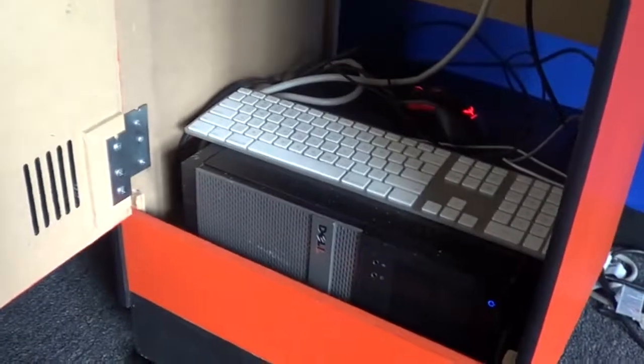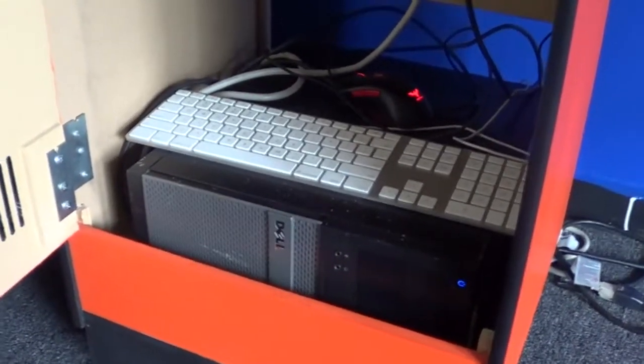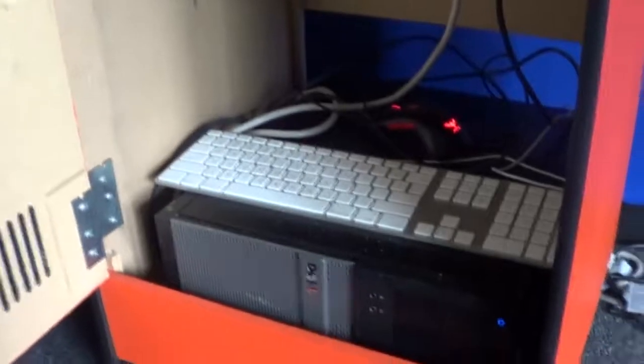Eventually there'll be two four inch speakers there. I'm probably going to have to de-case this computer - it's a first gen i5 2500. I'll probably have to take it out because the case is kind of big. I had to take the rear panel off, but we'll have the board mounted in there nicely with an audio amp and everything.